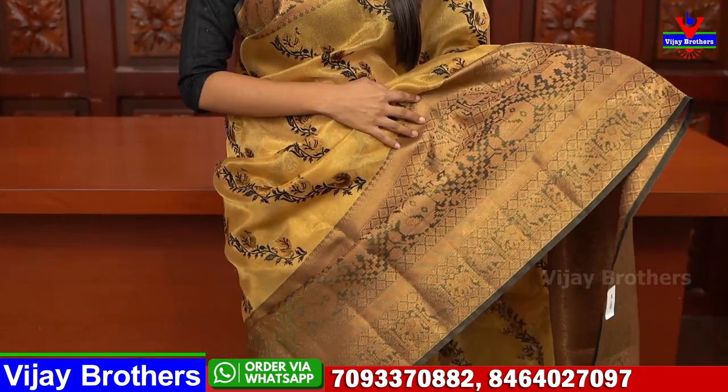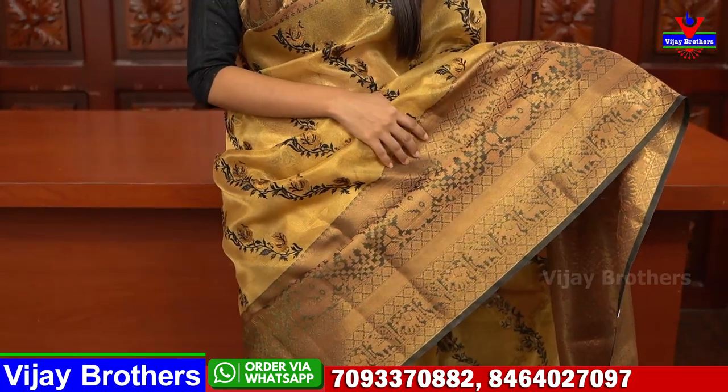Let's start with the first saree — Gold Tissue. It is a fancy material, Gold Tissue. It is very beautiful and elegant.